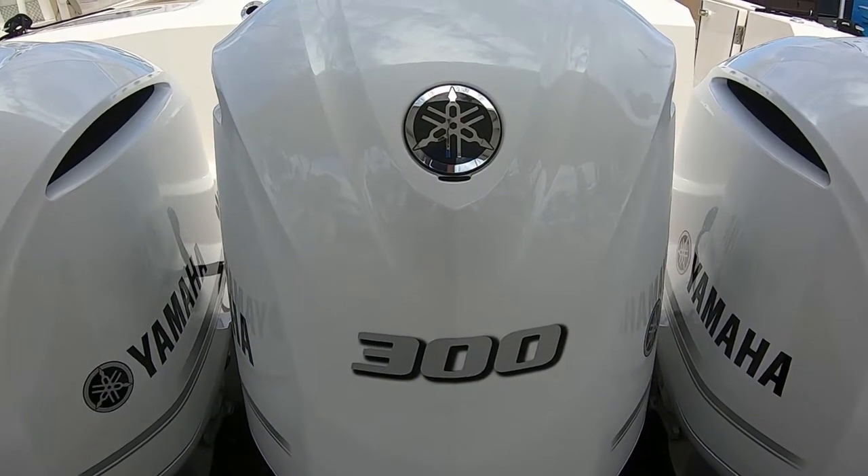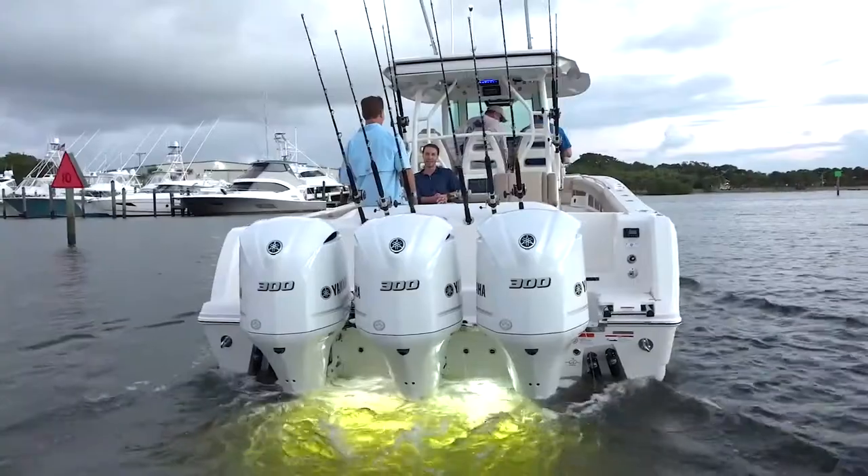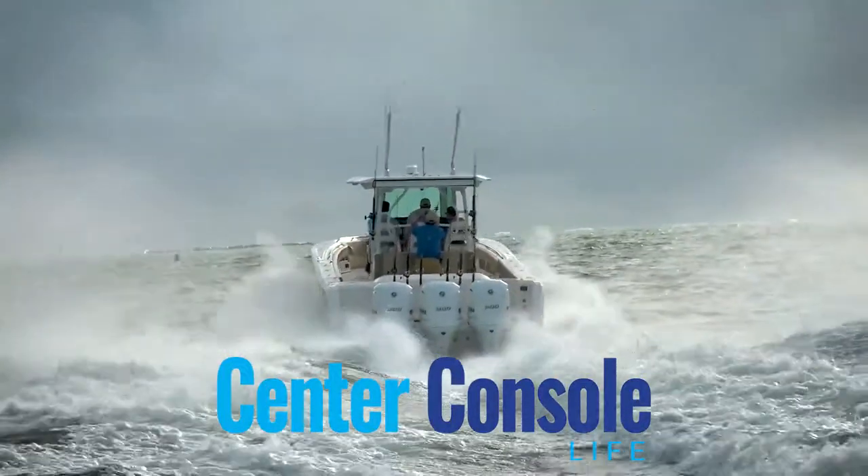So let's talk about how we're powering this particular one on the back. We're running three 300 Yamahas here. We can also do two 425s or three 350s if you want. That sounds good.